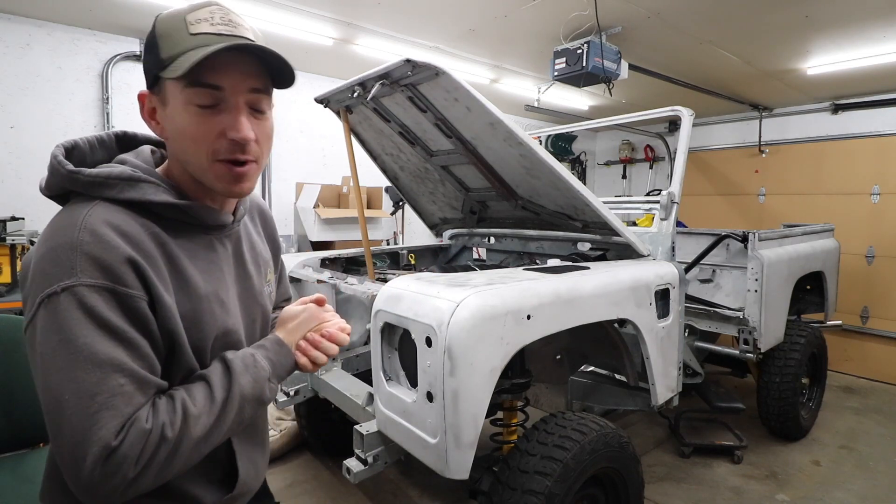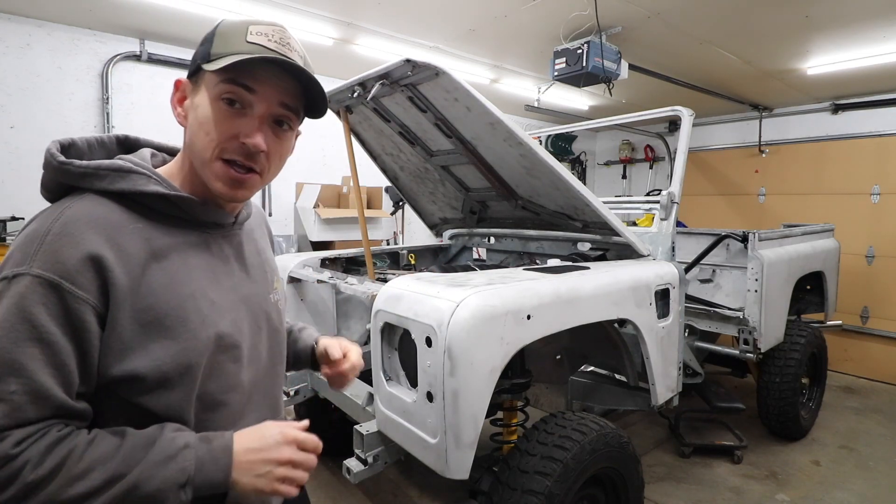Welcome back to the Lost Coast Ranch. That's right, today — LS3 Defender. Told you it wouldn't be long.